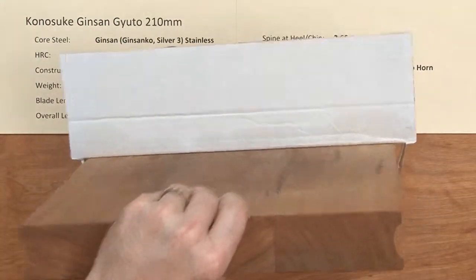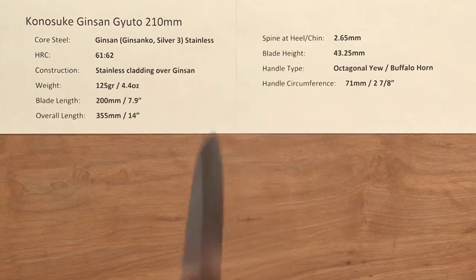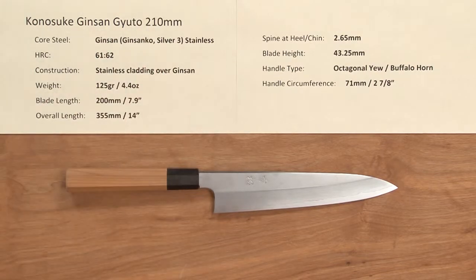So there you have just a really beautifully executed knife. Again, check out the overview video for more details on the features — the Konesuke Ginsan Gyuto 210 millimeter knife.